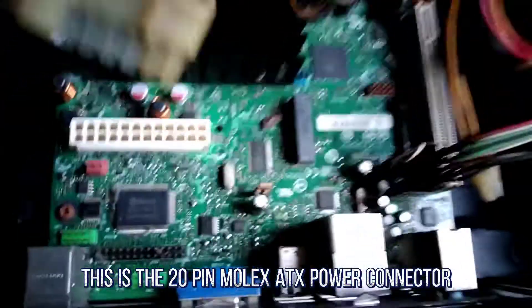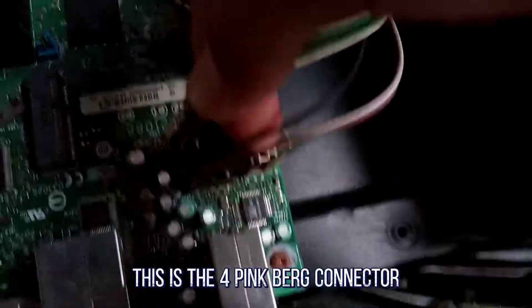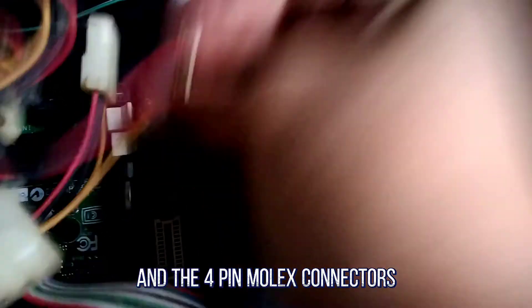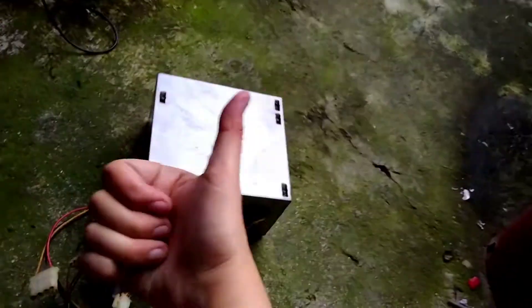As you can see, this is the 20-pin Molex 8X power connector. This is the 4-pin Berg connectors. And the 4-pin Molex connectors.